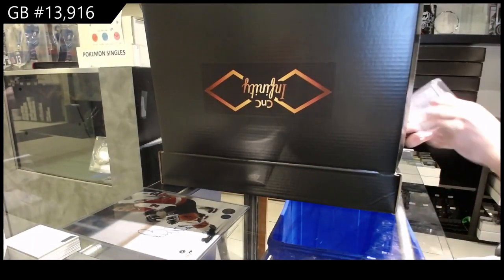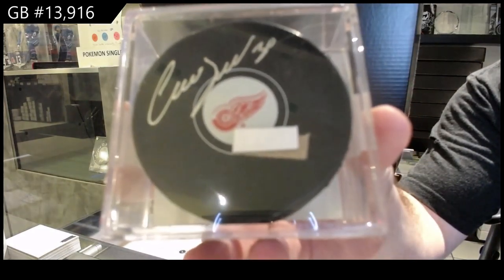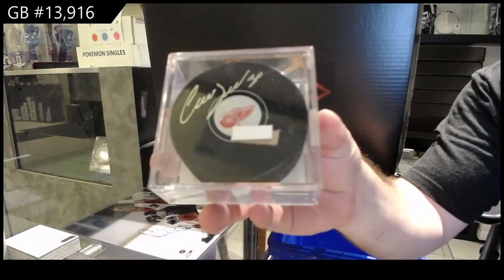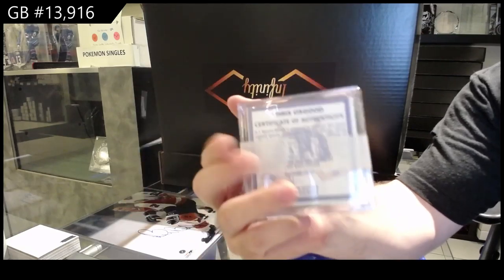The autographed puck — Chris Osgood. Chris Osgood autographed puck.